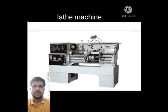Then, the lathe machine. It is a machine used to produce parts where turning, facing, taper, grooving and knurling process operations can be done.